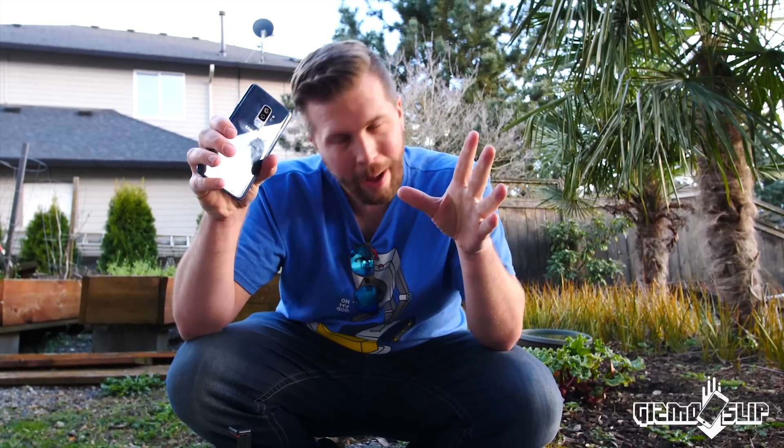What's up and welcome to another episode of Gizmo Slip. Today we're going to be testing out a compound known as Negative X on a Galaxy S9 to see if the Galaxy S9 can survive the instant thermal heat coming off the Negative X.